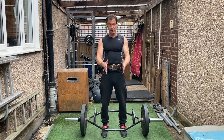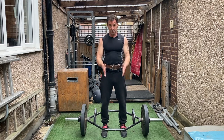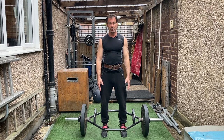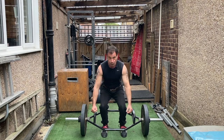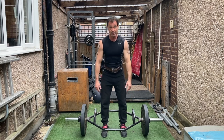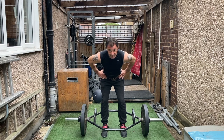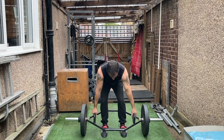Let's look at the exercise from the front. Feet are facing forward, shoulder width or slightly narrower. We're gonna bend down and grab the handles, but we're gonna keep our hips high — not going to squat. We're gonna bend from the waist, pushing the hips back, the backside out, slightly soft knees, and grab the handles centrally.